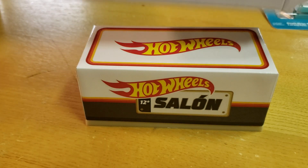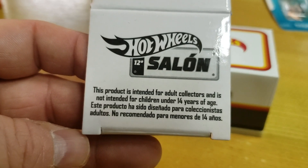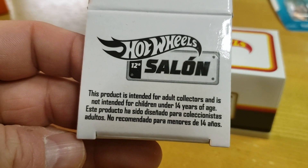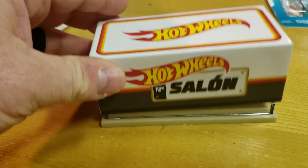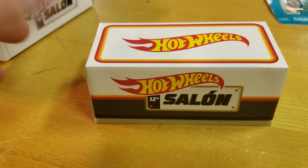So it comes in this box. There's the side — Saloon, however you say it in Spanish. You'll notice it's both in English and in Spanish. This is acrylic, and this is not new, although RLC has been putting out acrylics lately — this has been going on for a couple of years. They are numbered. This is number 3326 of 7000.